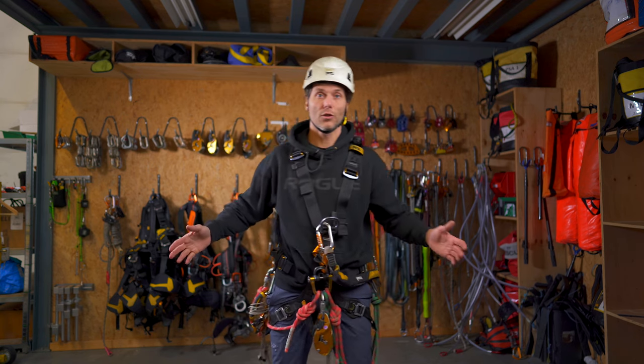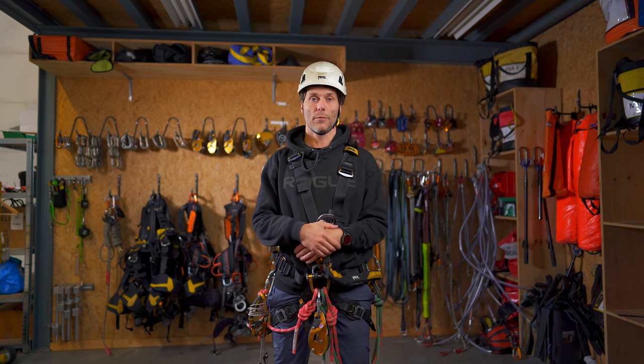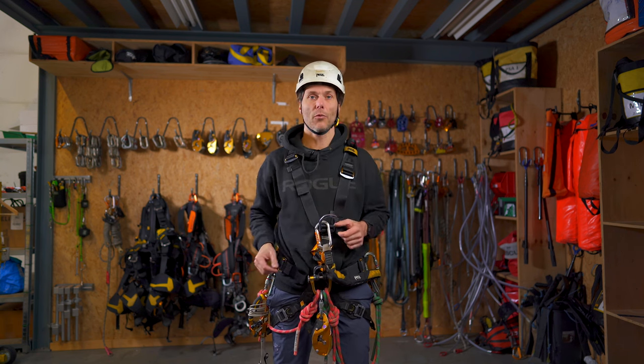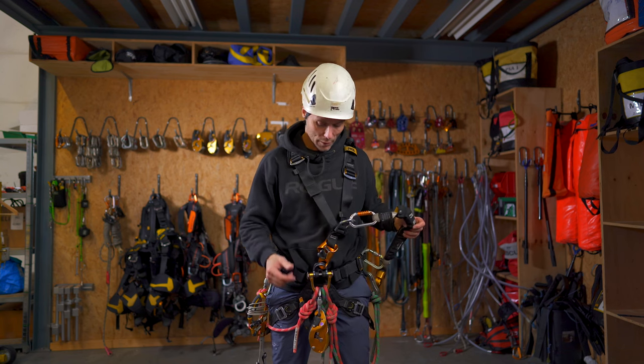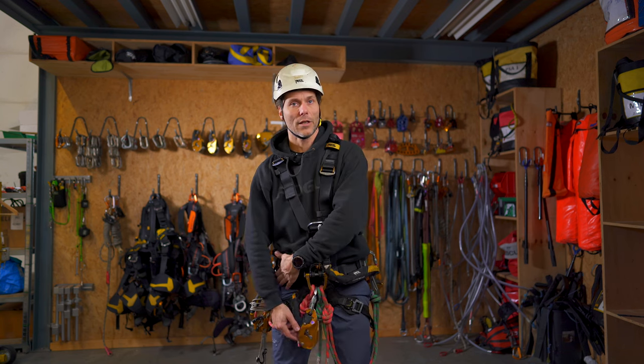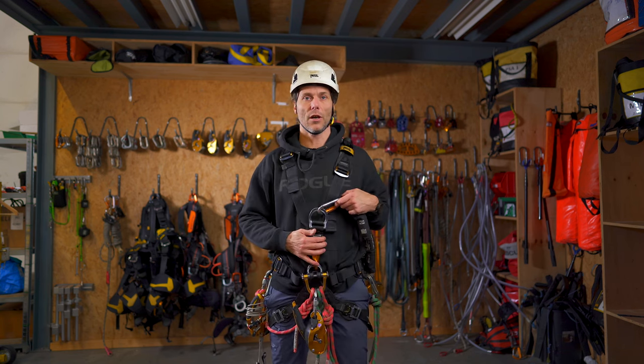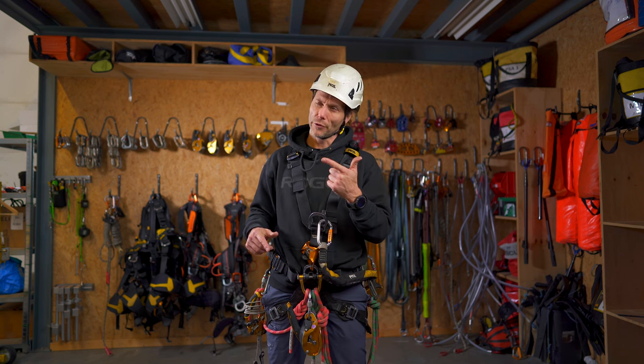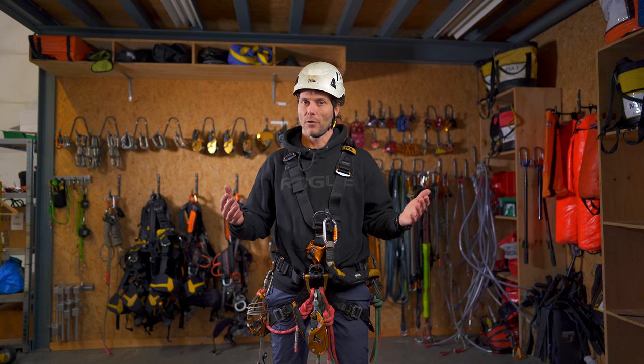I attach it to my gear loop. So that's it. I have my helmet done up with the chin strap, I have my backup device, I have my ascender, and my chest ascender is integrated in the harness. I have my work boots on because I'm going to work. And that's it — we're ready to go.